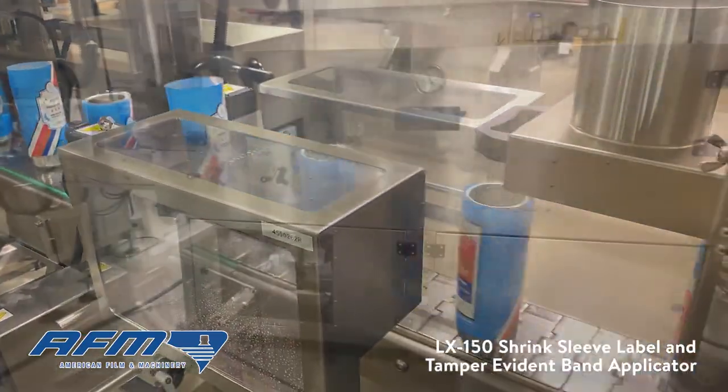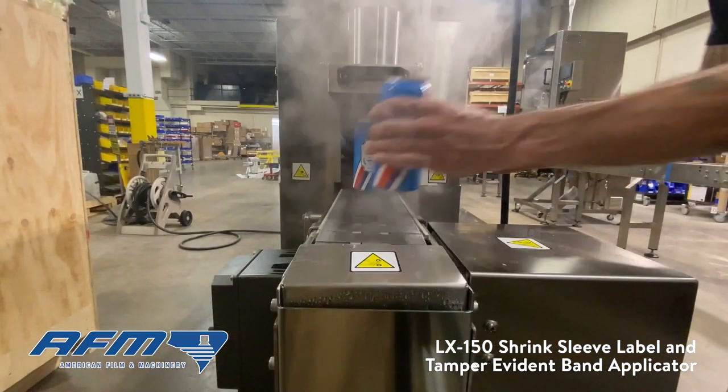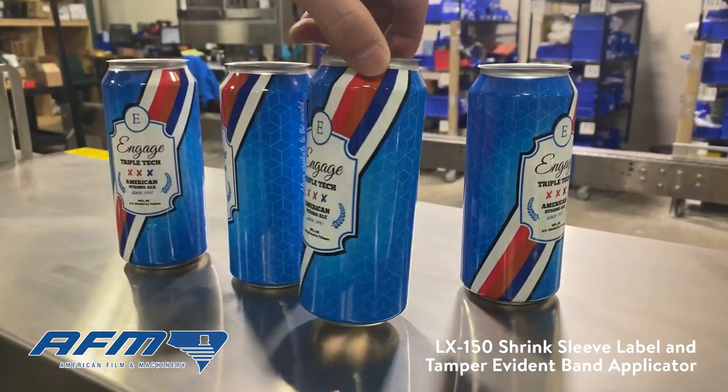This particular model, the LX150, can apply 50 to 300 sleeves per minute to numerous types of containers for a wide variety of industries, and can even be used in multi-pack applications.